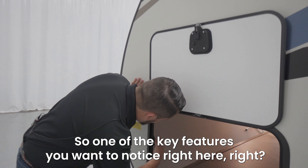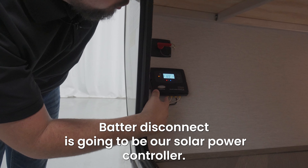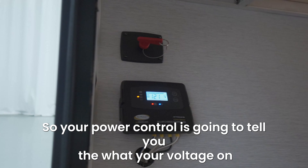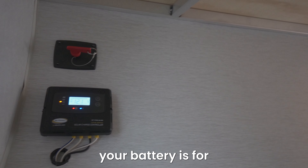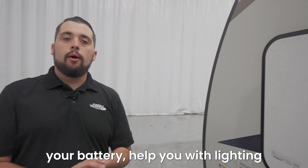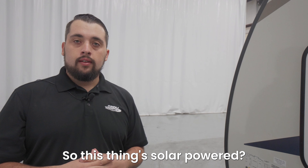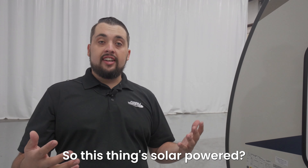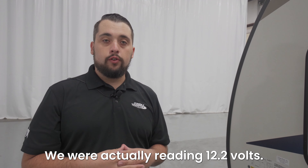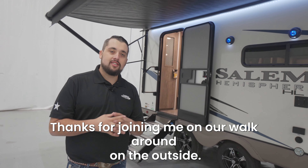One of the key features you want to notice right here on our battery disconnect is gonna be our solar power controller. Your power controller is gonna tell you what your voltage on your battery is, and the solar power is gonna trickle charge your battery and help you with lighting whenever you're not hooked up to actual docking power. It does have a solar panel already on it — we were actually reading 12.2 volts. You want to be somewhere between 12 and 15 volts.